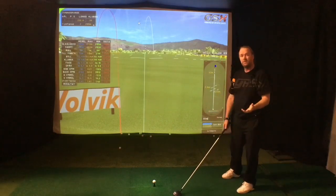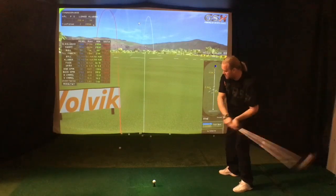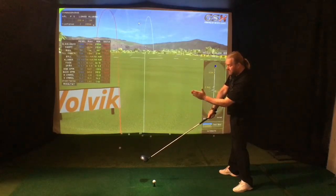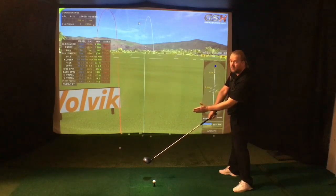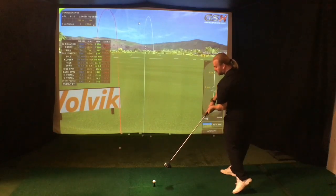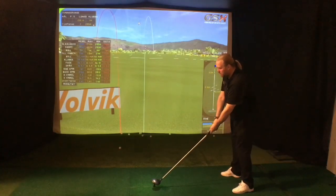We are not using enough upper body. We're not using the trail arm to actually extend and get the club into a square position. The only thing we're using is going up in the backswing and then turning — and that will cause a huge slice.